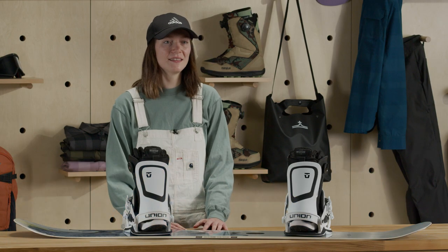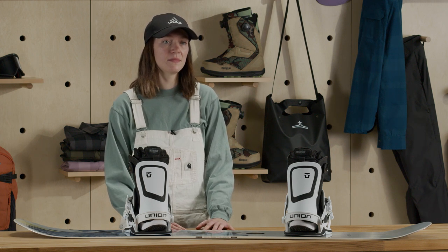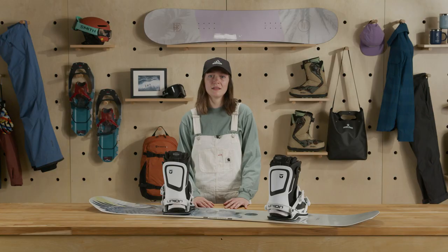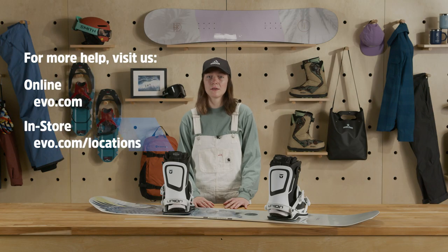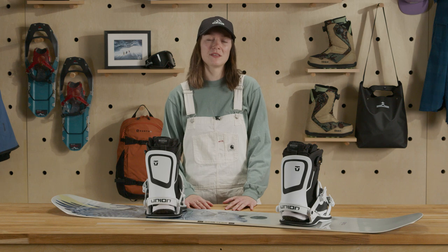That's all I got. Check out our complete guide for more information, and if you still need help, our experts love talking about gear. Visit us online, in store, or give us a call — we're happy to help. Make sure to hit the subscribe button and drop any questions down in the comments. Thanks for watching, we'll see you on the slopes.